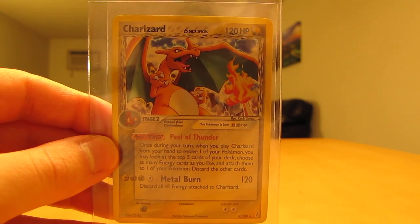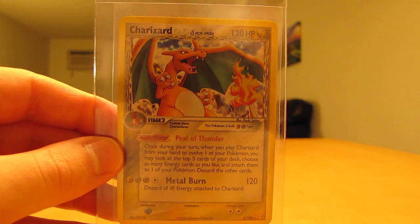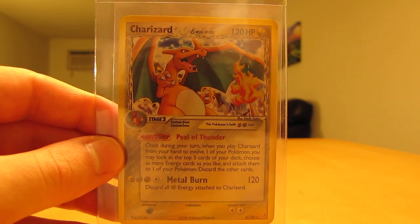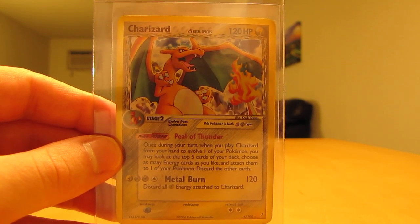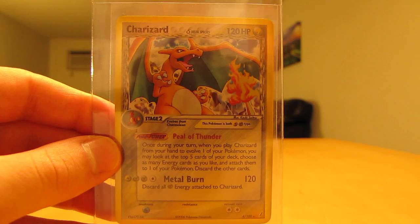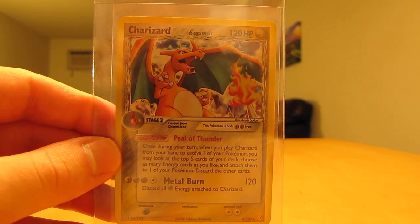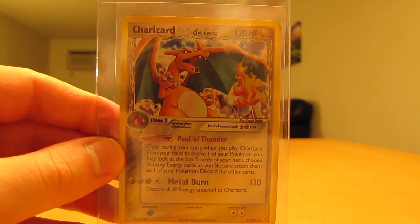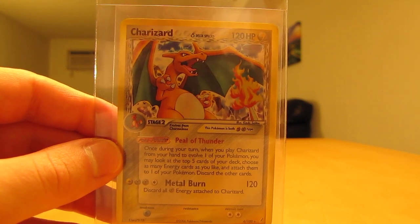Hey YouTube, this is Primetime Pokemon. In this video, I'll be showing you a nine-card Charizard lot that I bought off of eBay. It cost me around $50 for all these cards. A little while back I showed a video where I bought a bunch of Gold Star cards. I'm hoping to complete all the Gold Stars and all the Charizard cards, and I have quite a few Charizard cards in my collection already since it's my favorite Pokemon, but I'm going to try and keep all these in mint condition and keep them in holders.